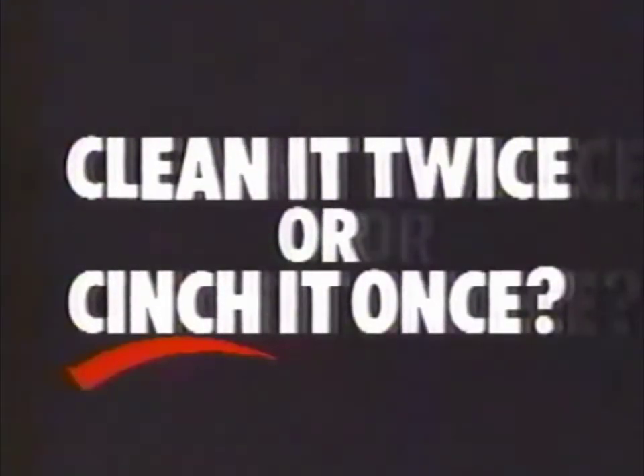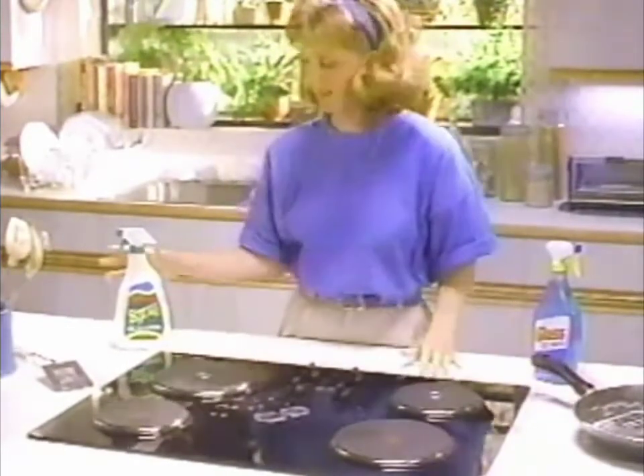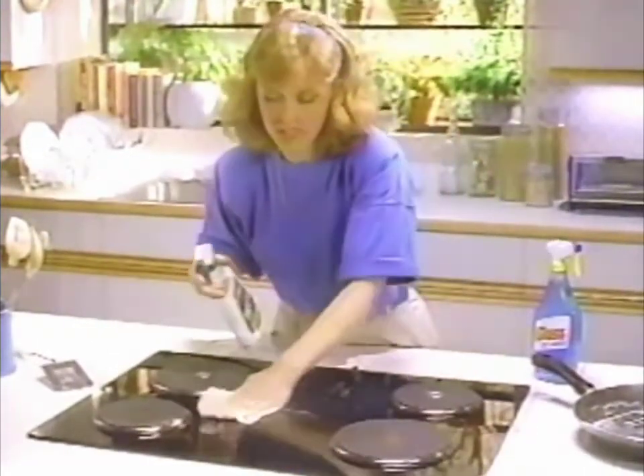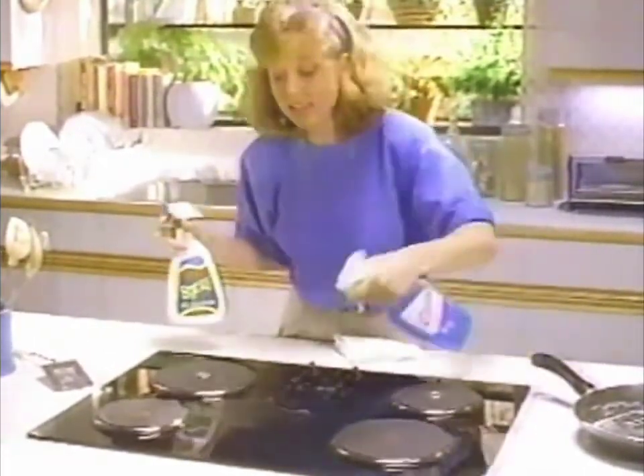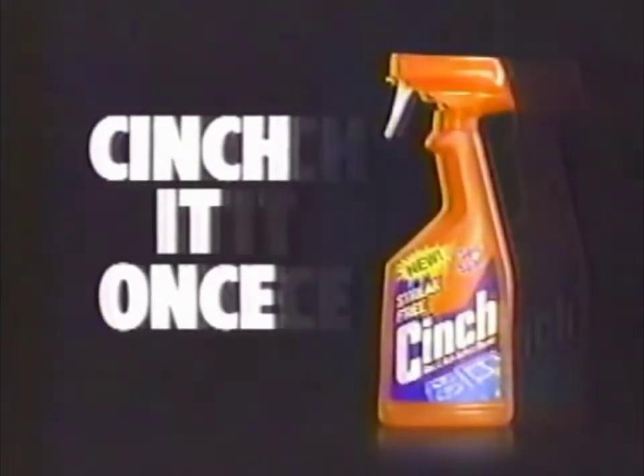Clean it twice or cinch it once. I don't mind cleaning, but I hate cleaning twice. First spray cleaner to cut grease, then go back with glass cleaner to get the streak the spray left. Don't clean it twice, cinch it once.